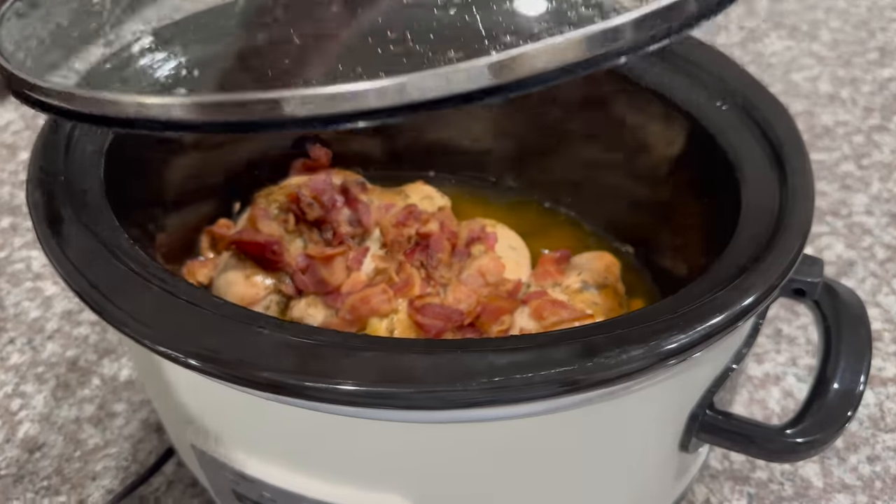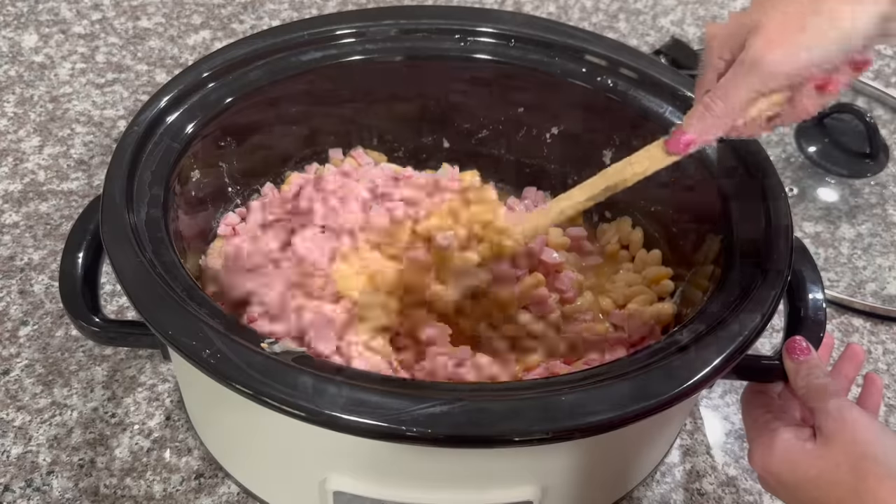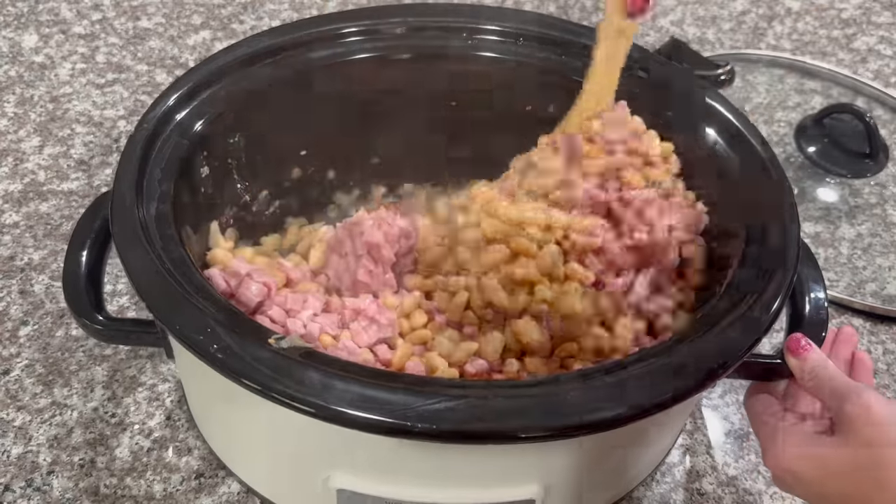Hey y'all, welcome to Rooster's Recipe! Today I'm going to be sharing with you three delicious and easy crock pot meals. This is in collaboration with three of my really good friends here on YouTube: Mandy from Mandy in the Making, Glamour from Feeding the Birds, and Jessica from Jessica O'Donohue. They are also going to be sharing some very delicious crock pot recipes — I will leave a link to their videos and channels down below.